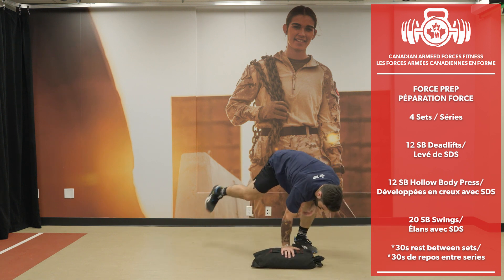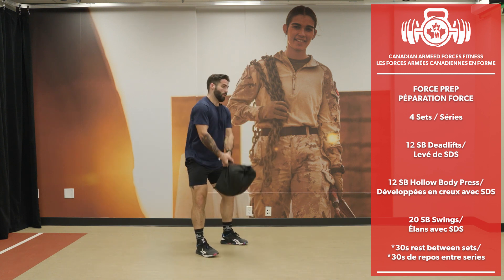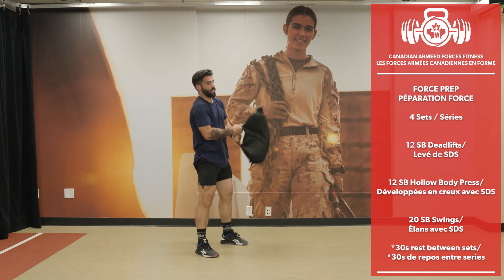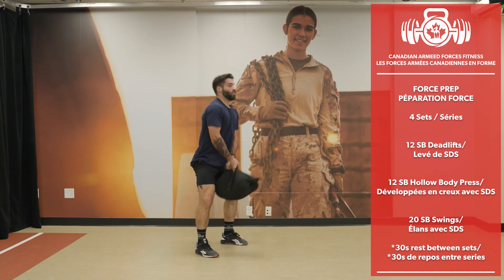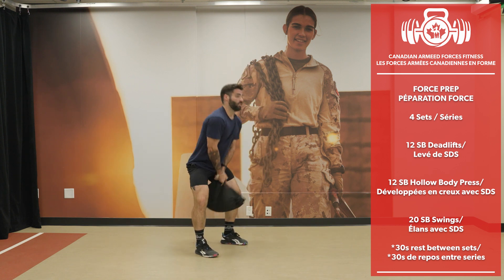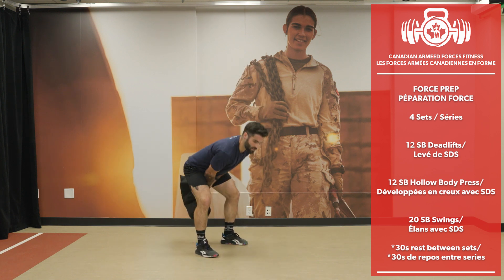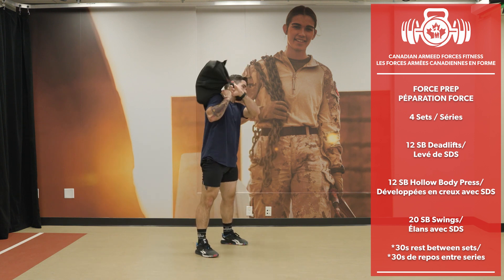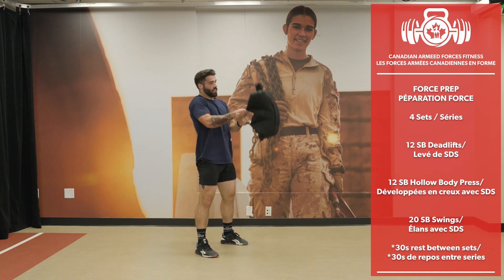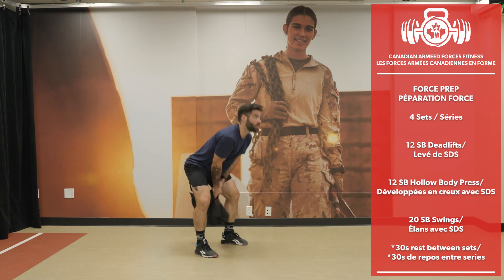Finishing with 20 sandbag swings — élan. 20 reps completed.